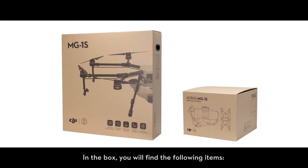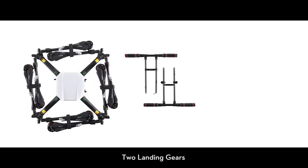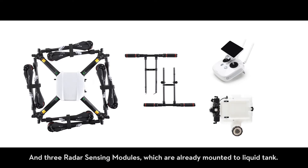In the box you will find the following items: the aircraft, two landing gears, the remote controller, the liquid tank, and three radar sensing modules which are already mounted to the liquid tank.